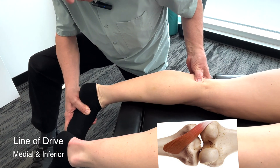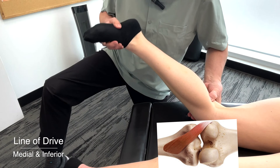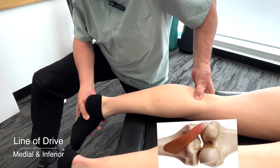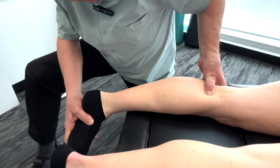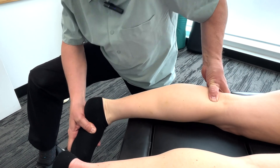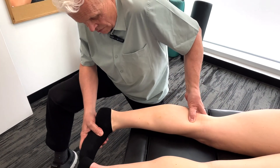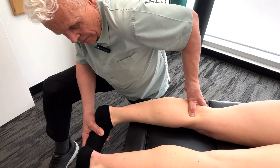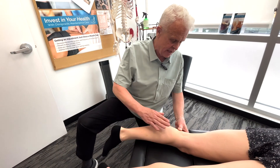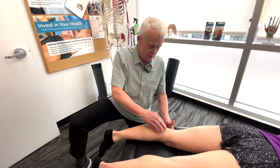Hold it — don't be in a hurry. Allow the release, then come back up again. Take it down and release. This is a really effective way of releasing this structure. Anytime a patient presents with posterior knee pain, you really have to check out this muscle — the popliteus.